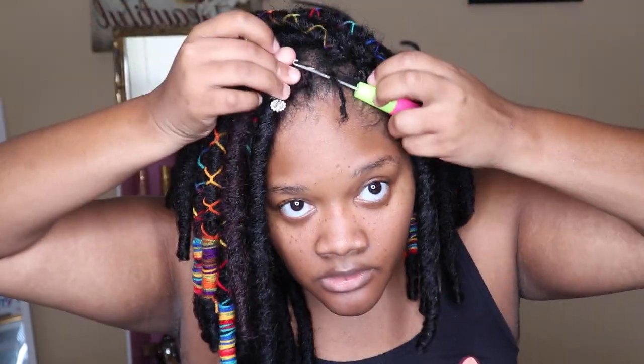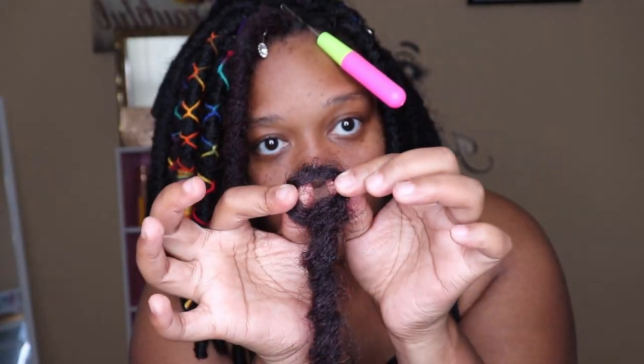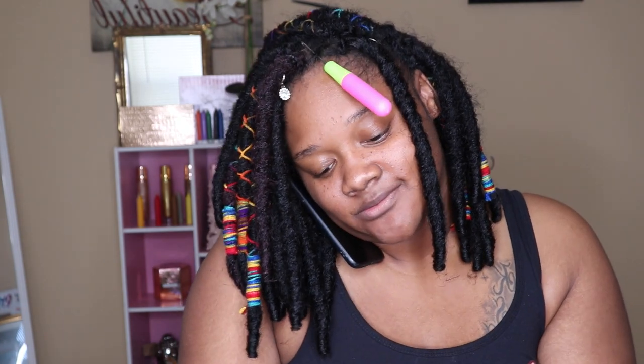After you do all of that, you're going to need your crochet needle. You can go to the beauty supply store and get it — it's 98 cents. You want to put that under your plait. The dreads already come pre-looped, so it's a win-win situation.